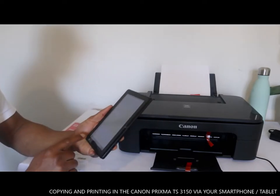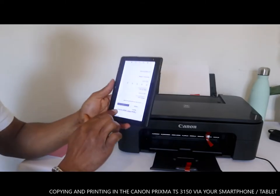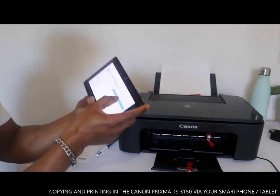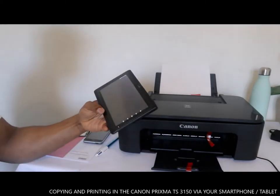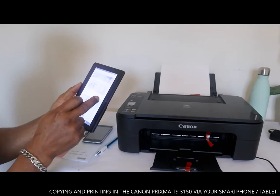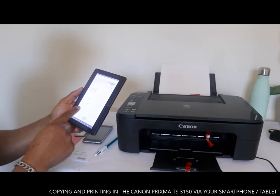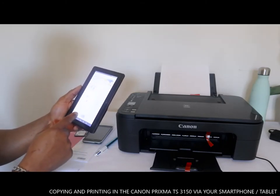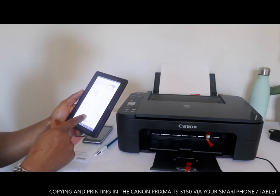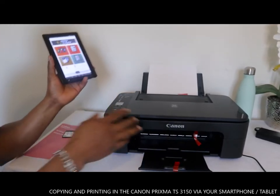So we're going to use the Canon Printer Inkjet and Selfie app. Click open. The options we have are: photo print, document print, create photo item, smart photocopy, scan, copy, and more.